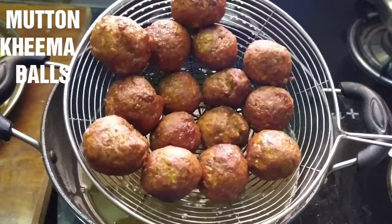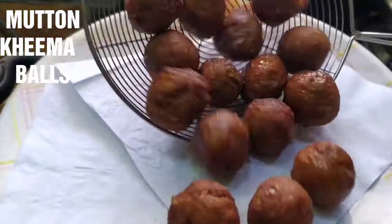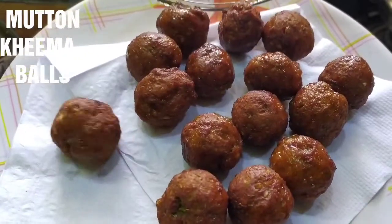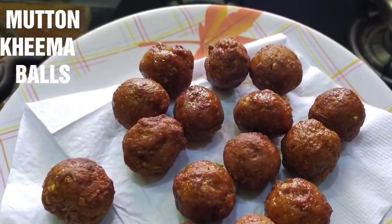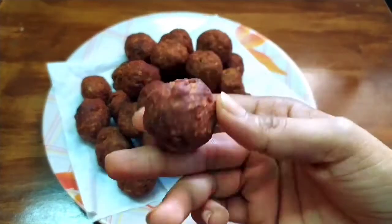Hello and welcome back to our channel, Bano recipe series video. It's made of mutton kheema balls. It's a very tasty and healthy recipe. The process is very easy to follow. This mutton kheema balls recipe is very tasty.